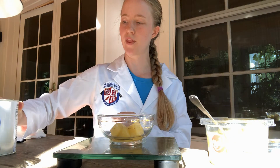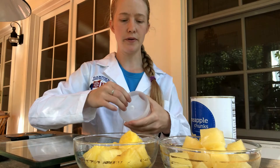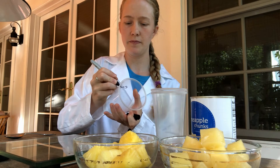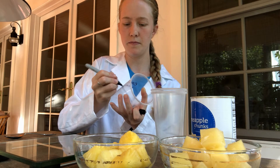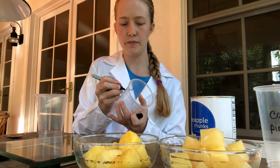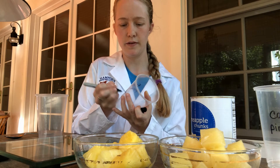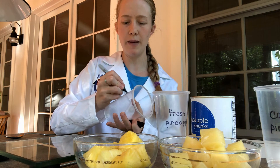That says 50.8 grams, so that's pretty close, and with the level of accuracy of this scale that might be about as close as we can get. I'm going to label my cups — this will be for my canned pineapple, and this cup will be for my fresh pineapple. And I have a third cup here; this one is going to be my control, so this is no pineapple at all.